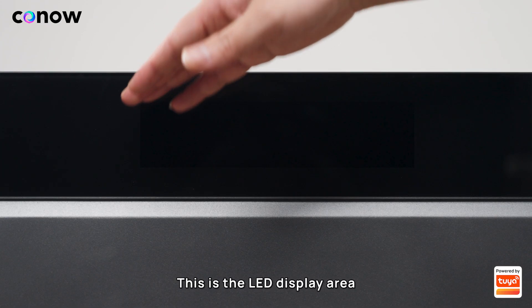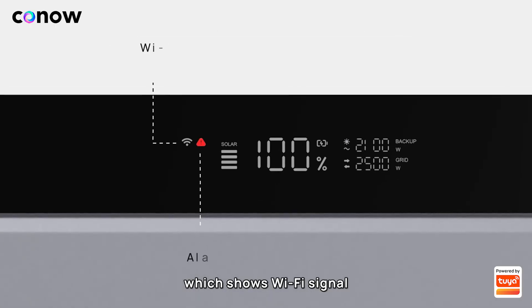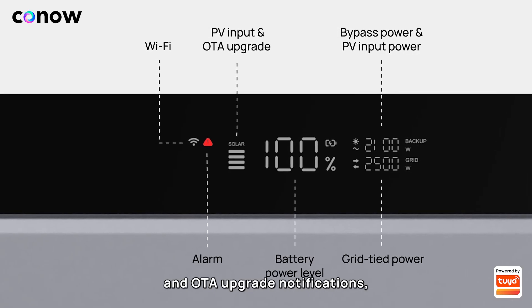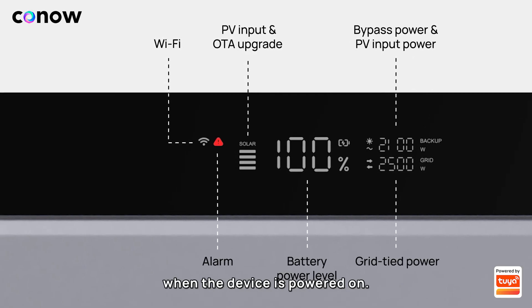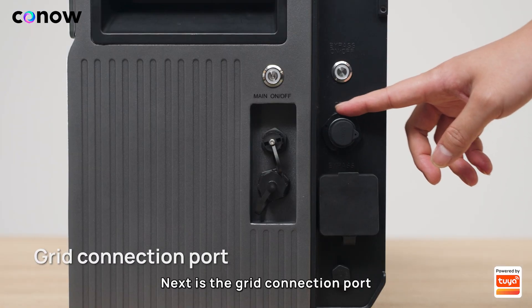This is the LED display area, which shows Wi-Fi signal, alarm information, PV input status, OTA upgrade notifications, battery level, and bypass/grid-tied power information when the device is powered on.